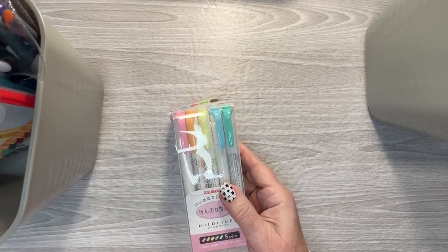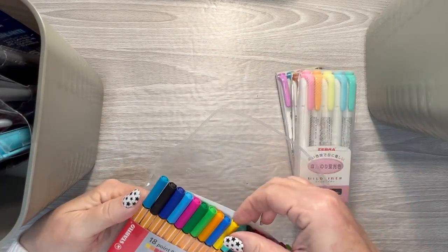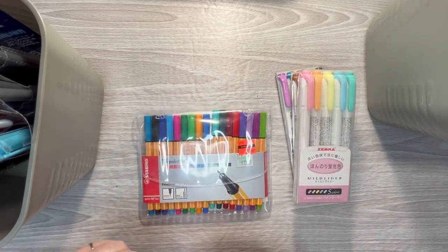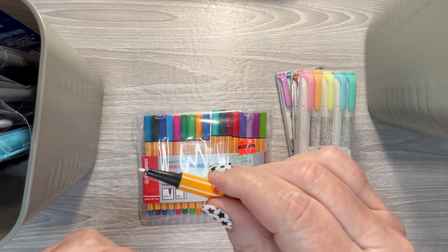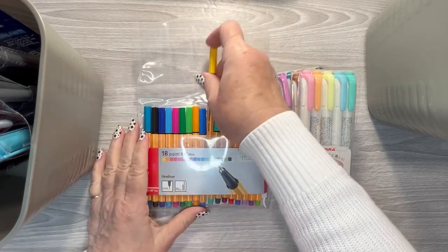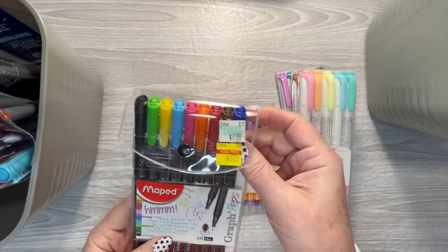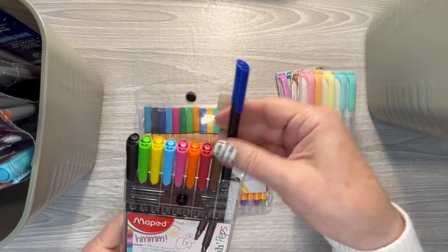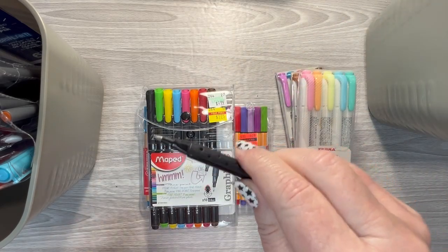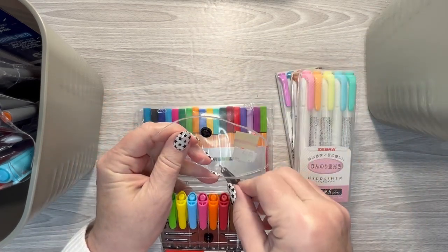And then I have smaller ones — these are Stabilo something. I've had these for a while; I got these on clearance a long time ago at Hobby Lobby, but these have a really nice tip on them. I like them as well. I really like the fine tips — they're my favorite, as you can tell.